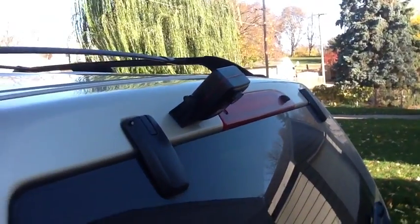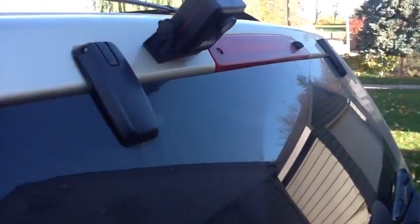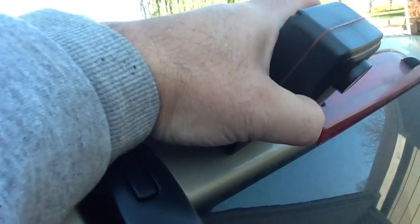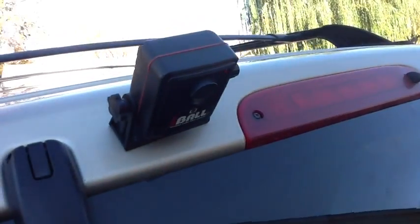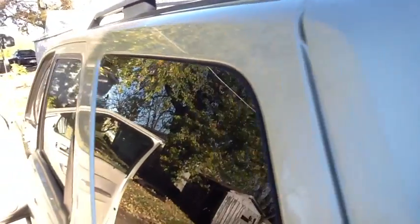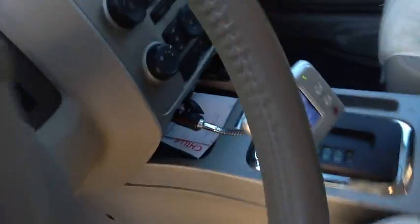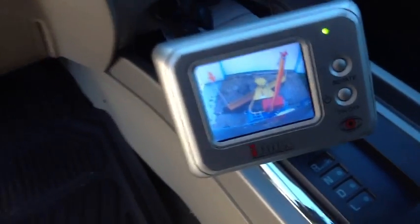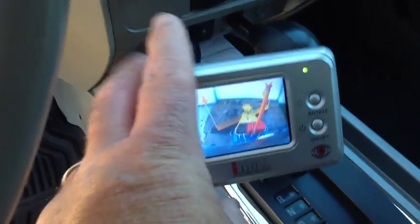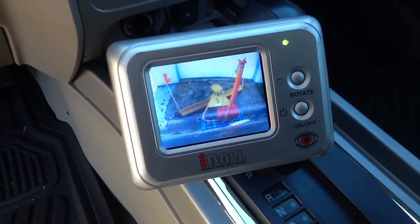Another thing I bought — I'm not sure I'll need it for snow plowing, but it's been handy keeping an eye on trailers going down the road — is what's called an eyeball camera. This camera is just magnetic, you stick it on wherever with an adjustable base. It has a 9-volt battery that transmits a signal up to the cab, and the receiver just plugs into the cigarette lighter and is adjustable. I don't know that it'll be needed, but that way I can keep an eye on what's going on back there.